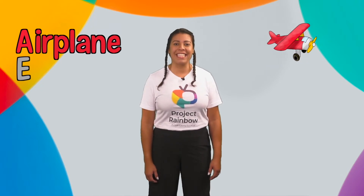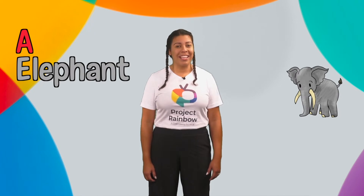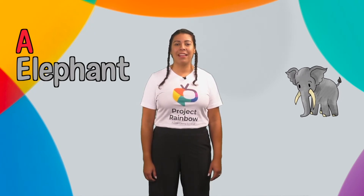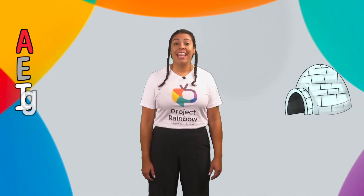E for elephant — E, E, elephant. I for igloo — E, E, igloo.